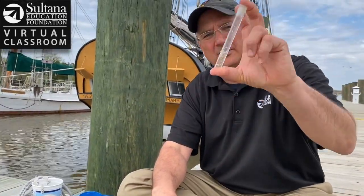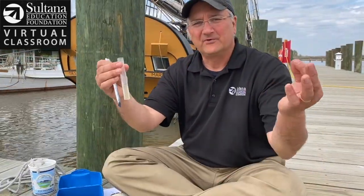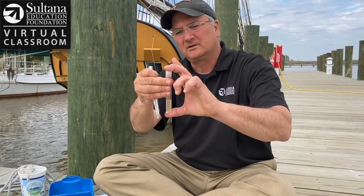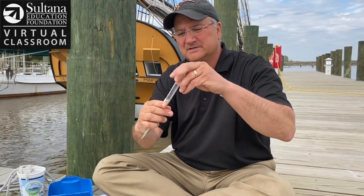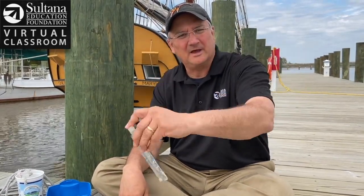These tablets will turn the water a shade of pink. My first tablet has dissolved, now I put a second tablet in the vial, close it up, and put it in this sleeve. I'm going to shake it up and let this sit for about five minutes and we'll see what color we get when it emerges.